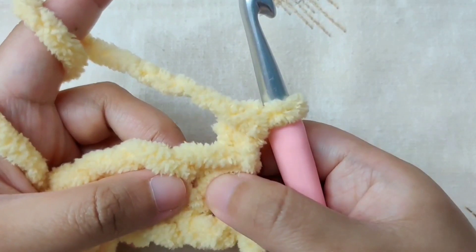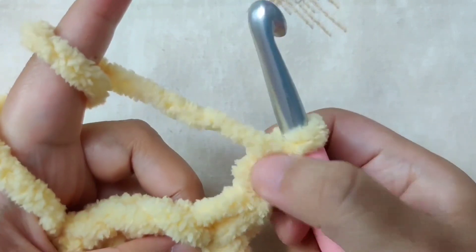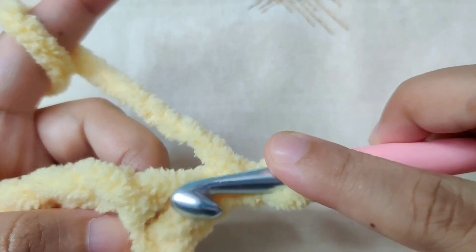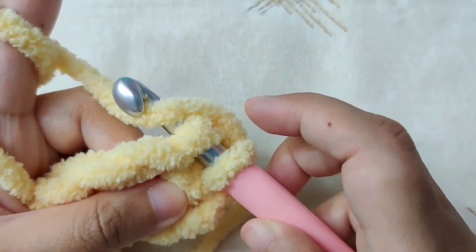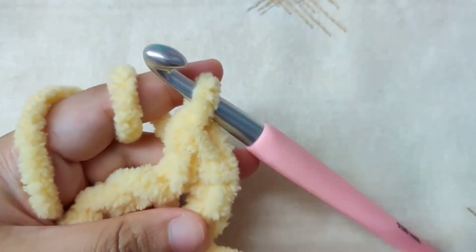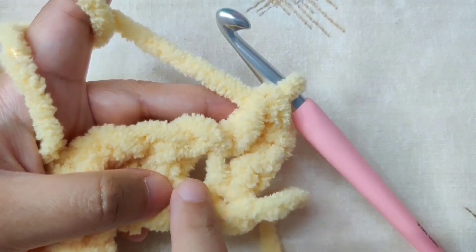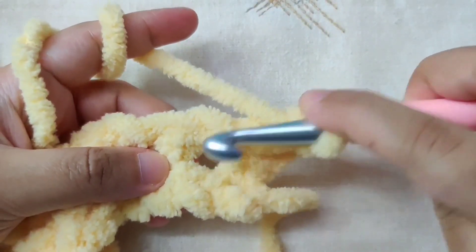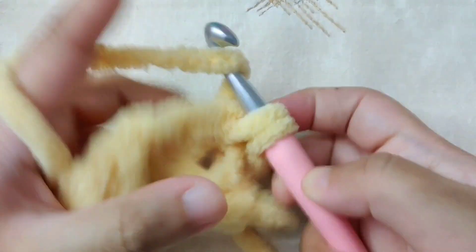After turning our work, we are going to begin working in the first single crochet. The loop on the hook does not count as a stitch. Insert your hook below both loops of the V of the first single crochet and make a single crochet. After that, make a single crochet in the chain one space of row one — insert your hook into the space and make your single crochet.